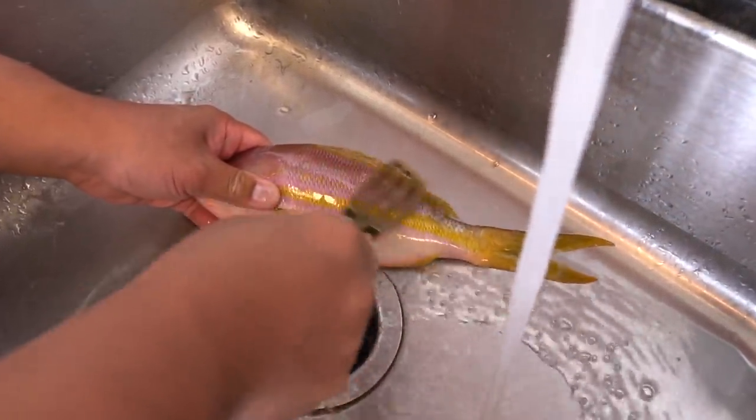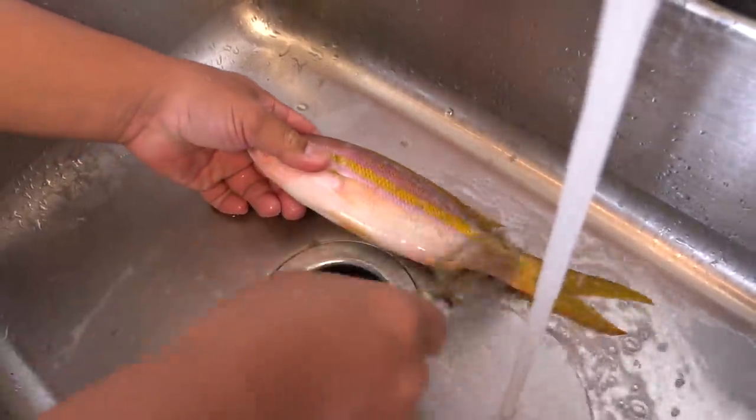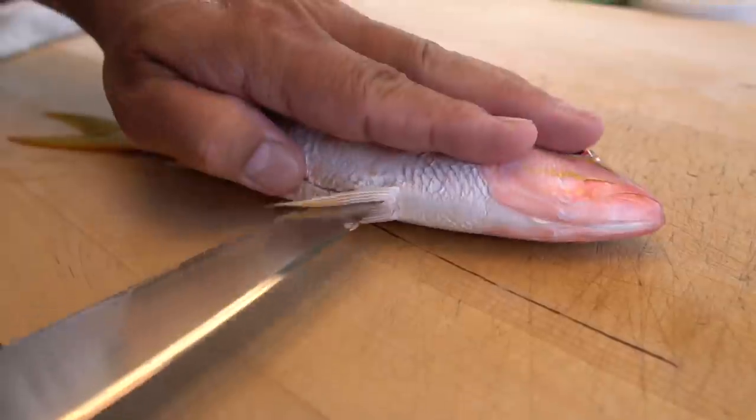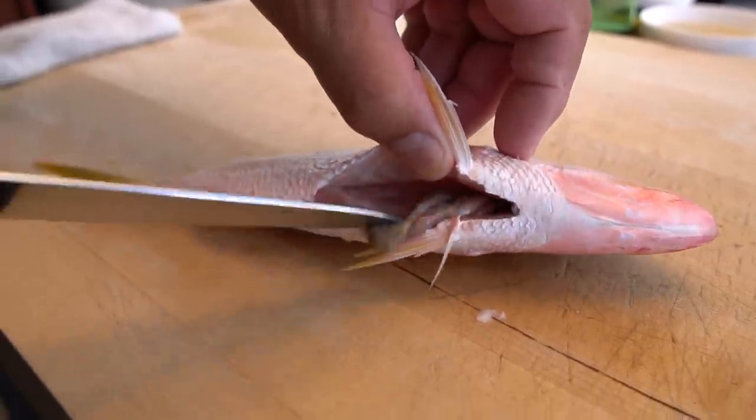First step, I'm going to do a scale-off from all fish. Then I'm going to do a slice-up. Then I'm going to take it out of this stuff.